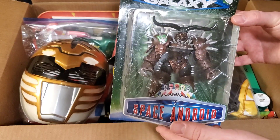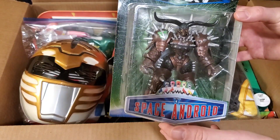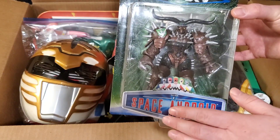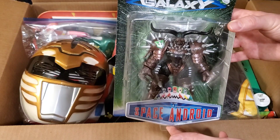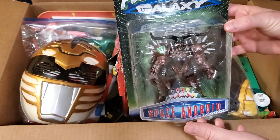Once Zordon went away, it just wasn't really the same for me watching it. But I will go back and watch Power Rangers Lost Galaxy every now and then, and I am starting to collect a little bit more stuff from it. They had this and they gave it to me for a really good deal — I'm pretty sure I paid like $15 for it.